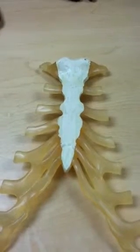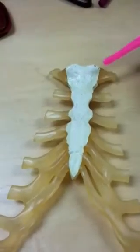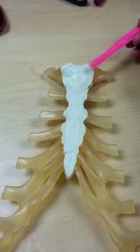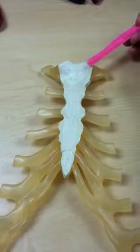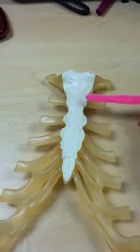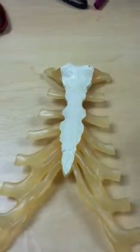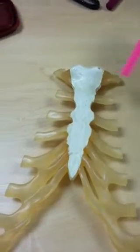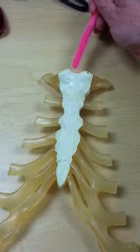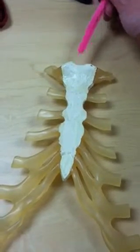A few additional structures to note are the clavicular notches. The clavicular notch is where the clavicle will connect to the sternum. We also have the sternal angle, located between the manubrium and body. We have a jugular notch, which is also sometimes called the suprasternal notch.